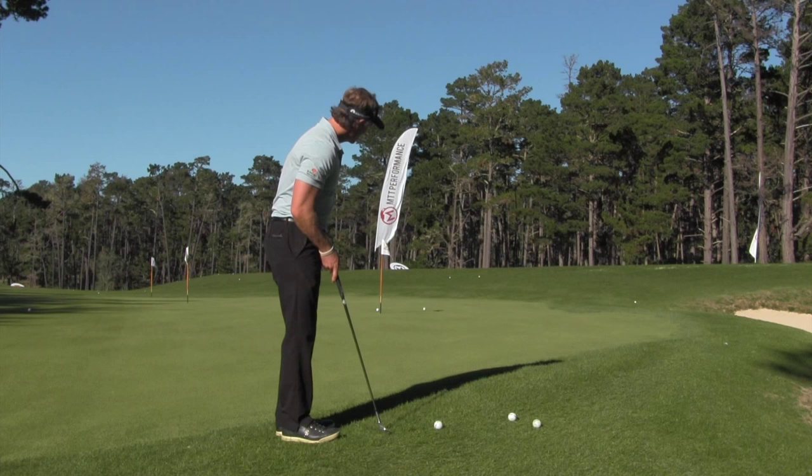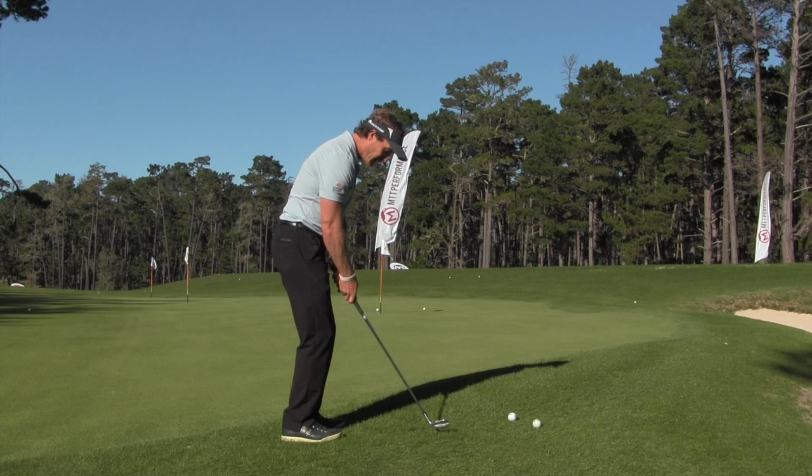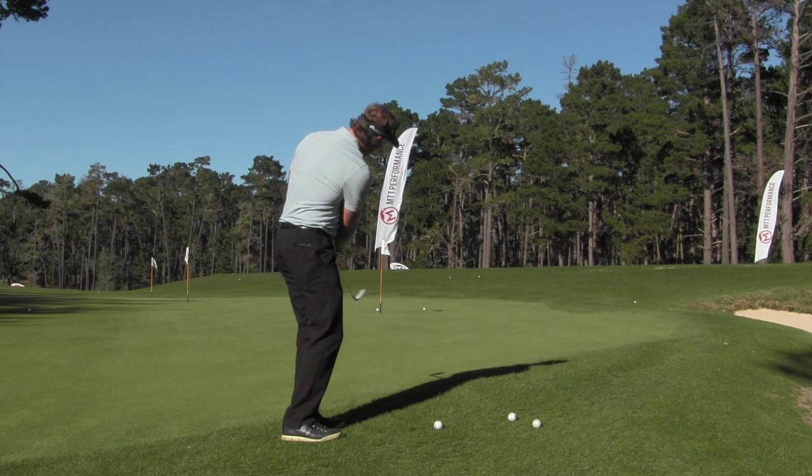In the backswing, if the handle moves away and the club head moves around, now coming back to the ball, the really cool thing is the handle is going to drop closer to the body as the club face returns back to square. And then from here, you'll see the club head naturally arc back around your body.